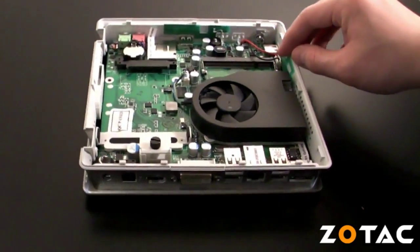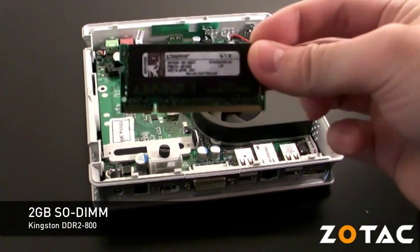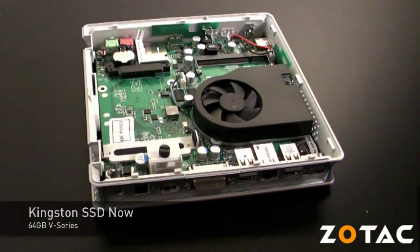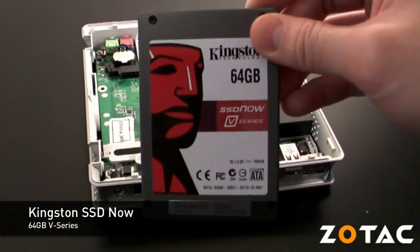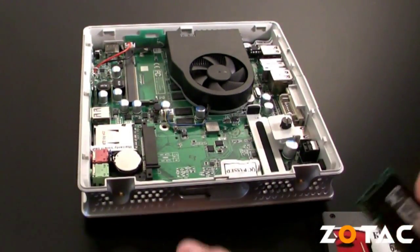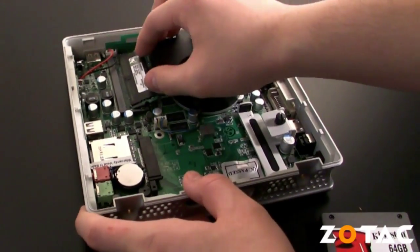Inside you can install your own SODIMM memory and 2.5-inch SATA disk drive. We will demonstrate the process using a 2GB Kingston DDR2-800 SODIMM and a 64GB Kingston SSDNow V-Series SSD. Installing memory is easy — simply insert the memory module into the slot at an angle and press down until it clicks to lock it into place.